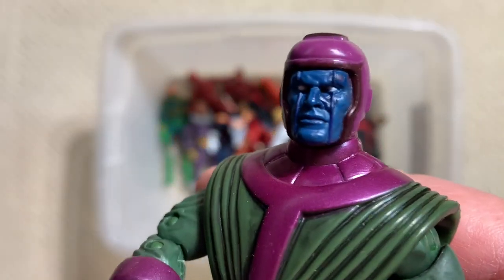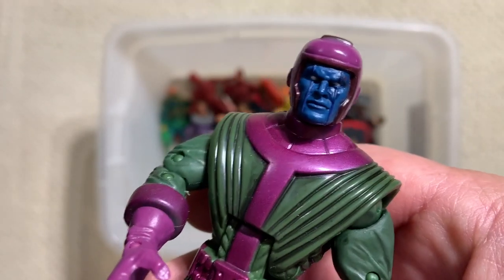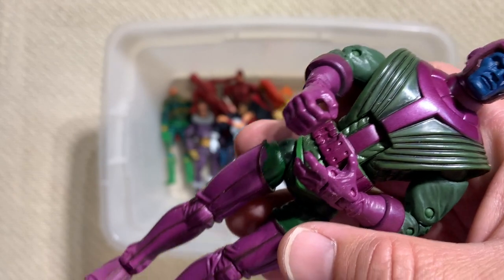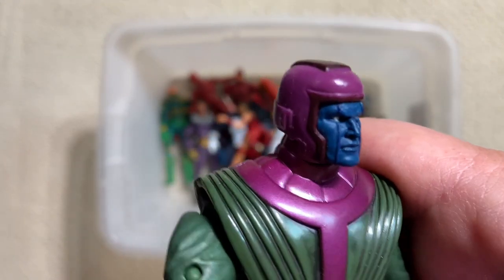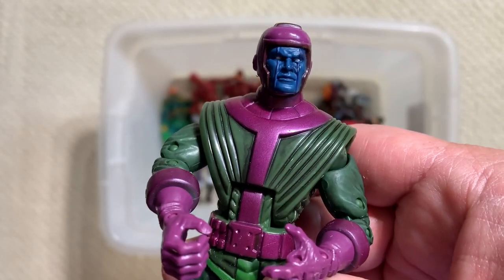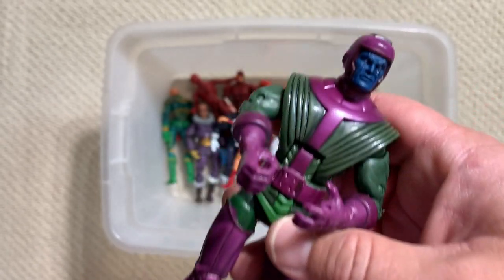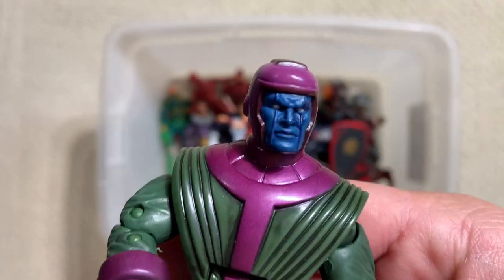Surely this thing is going to end up being valuable - this one or the new one. There's no way that Kang doesn't start appearing in the Marvel Cinematic Universe, particularly as we start getting into the multiverse and stuff. As a time traveler and huge villain of the Avengers, he's got to start making appearances pretty soon. Kang.